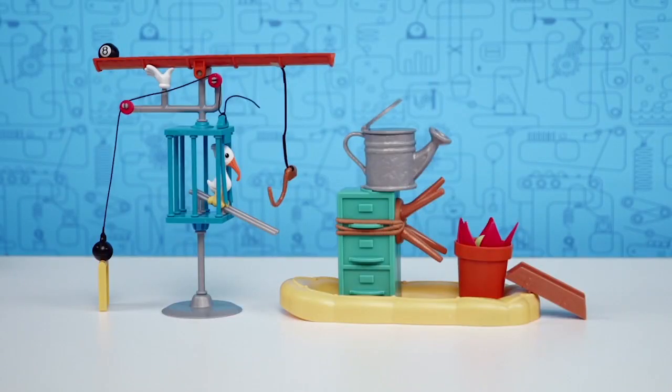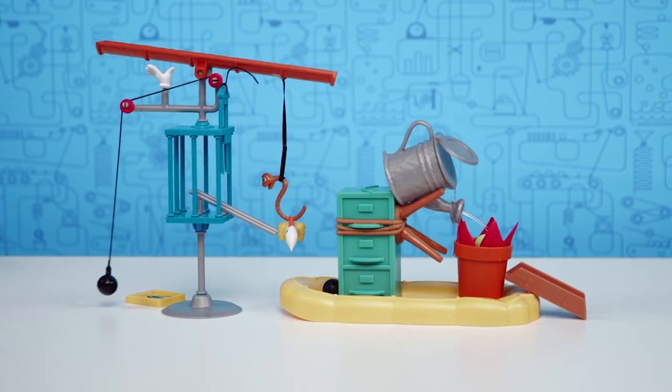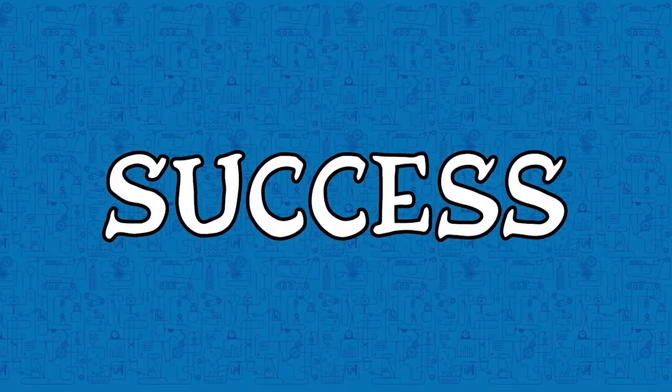This is it! Basketball to the sign! Bird is free! Eight ball to the watering can! Flower grows! Ball releases! Woohoo! Success! Challenge complete!